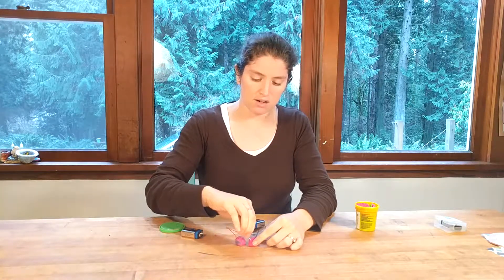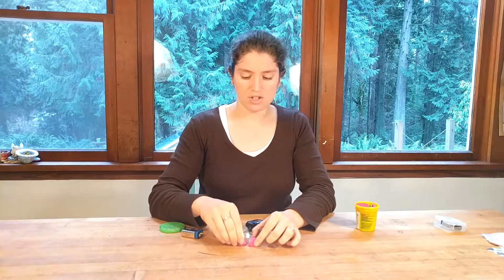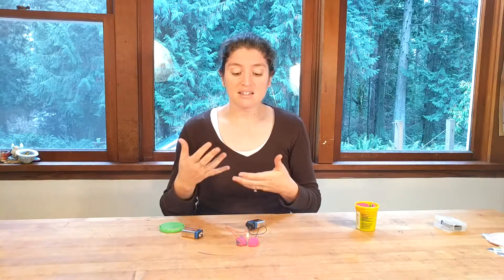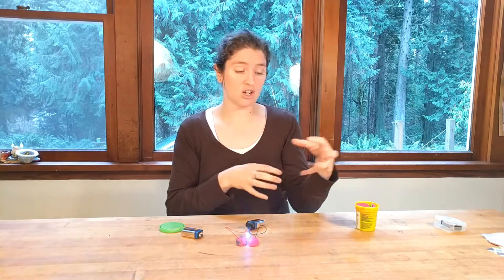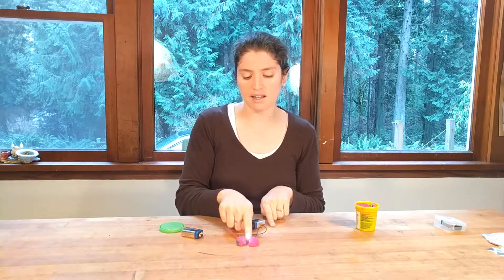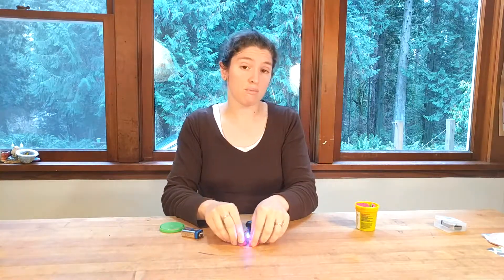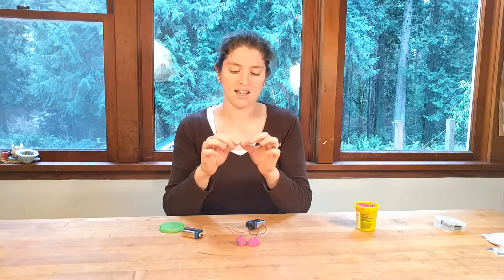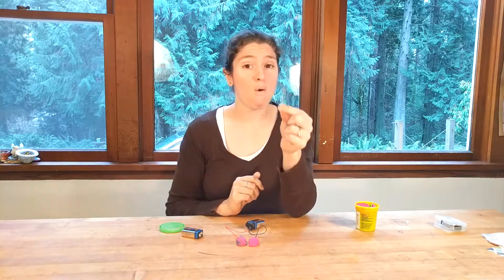Again, if the LED is in backwards it's not going to work — those are a couple things to keep in mind. One thing I love about squishy circuits is that you can make different things out of them. You could stack the dough with modeling clay in between and make a little caterpillar with oil-clay balls and LEDs that light up. You can do all sorts of sculptures with these, which is really fun.